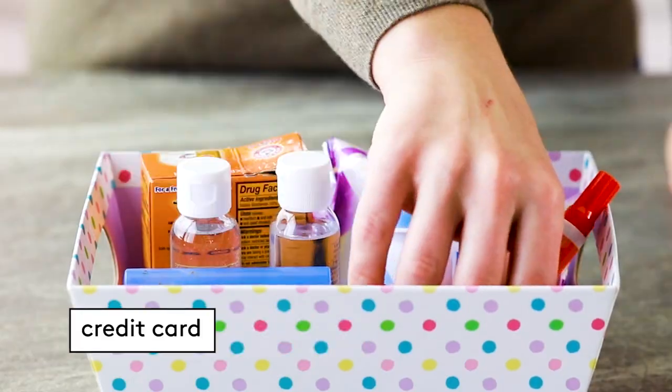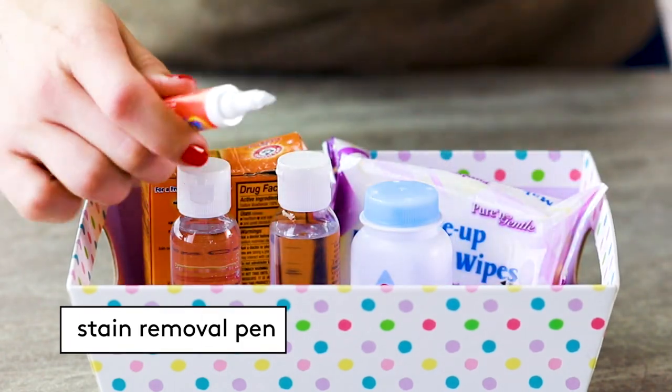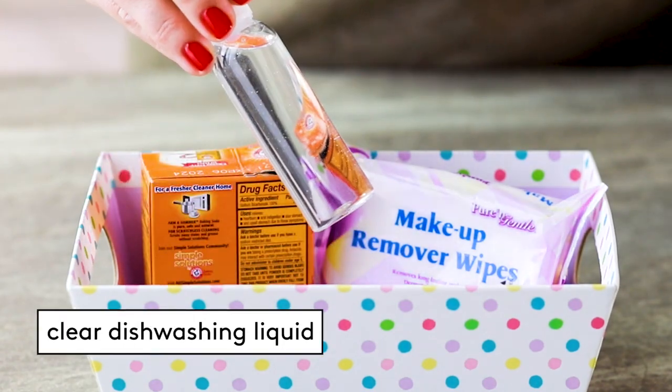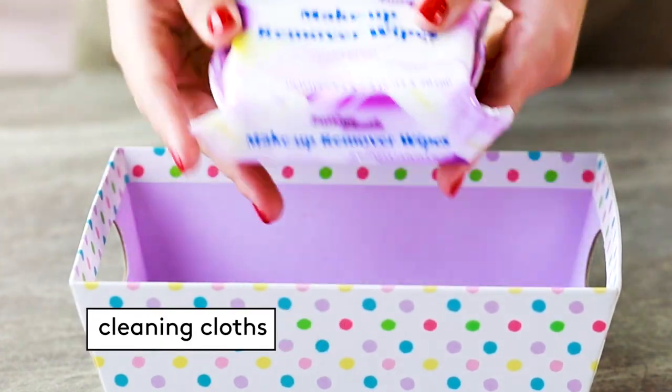These are the items you're going to need in your stain removal kit: cotton swabs, dull-edged knife, spoon, or credit card, sticky tape, stain removal wipes or pen, baby powder or white chalk, rubbing alcohol, clear dishwashing liquid, cornstarch and baking soda, white cotton cloth or paper towels.